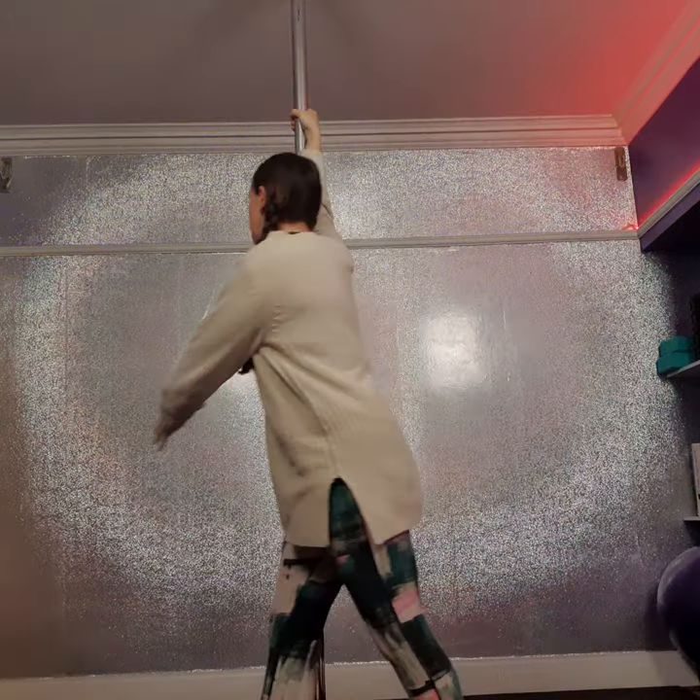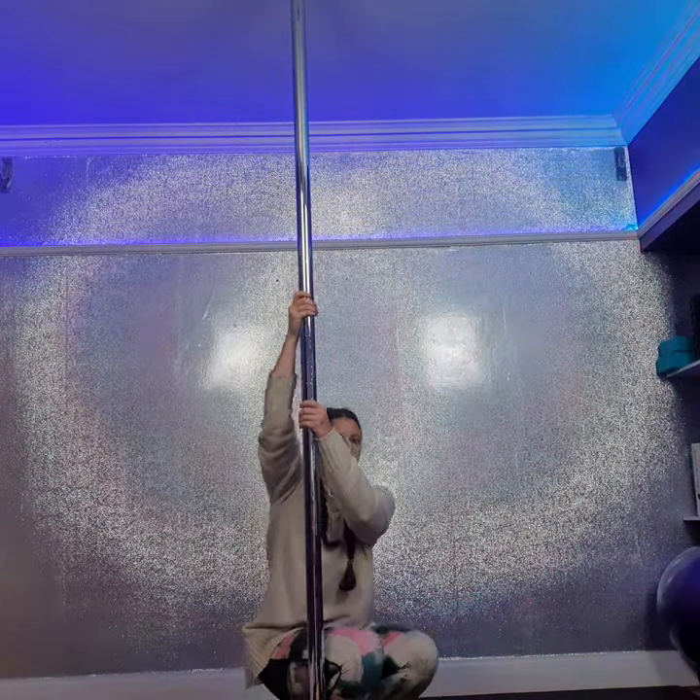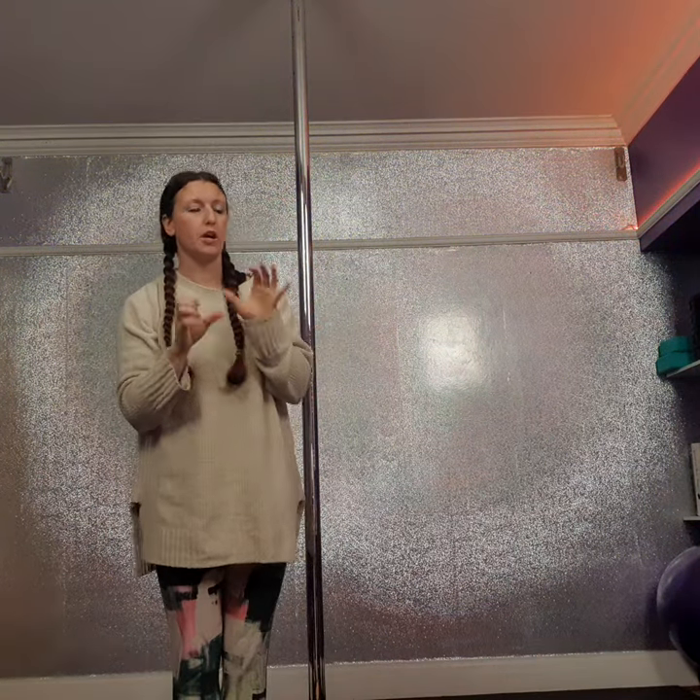If you tend to just go from here and you slide straight down, you know you probably need to heat up the pole a bit more. Another thing — if it's not super dry but it is cold, I'm noticing it myself: your hands will start to dry out.